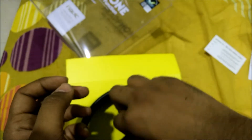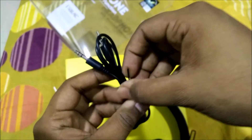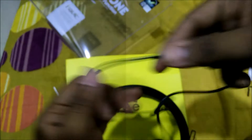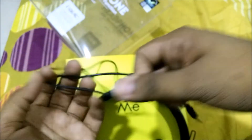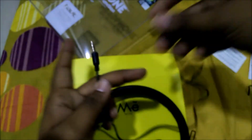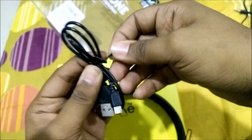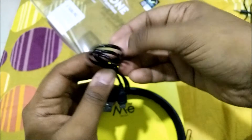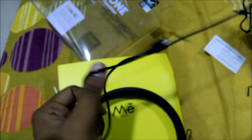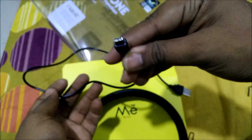We also get an out-of-the-box aux cable, which is great, though it is quite short in length. That's fine since it's complimentary. We also get a USB cable for charging — this is a standard USB to micro USB cable. However, we do not get a power adapter, so you'll need to charge it using a phone charger.